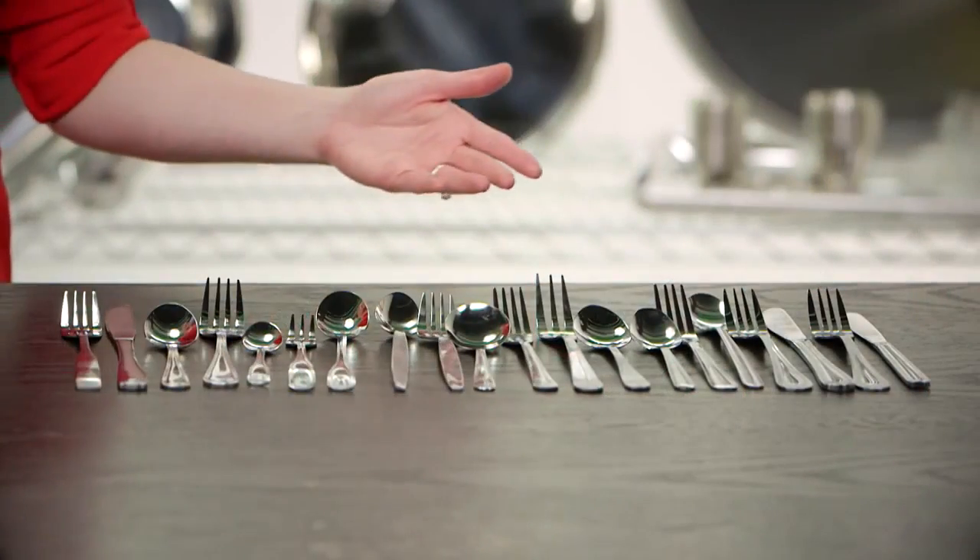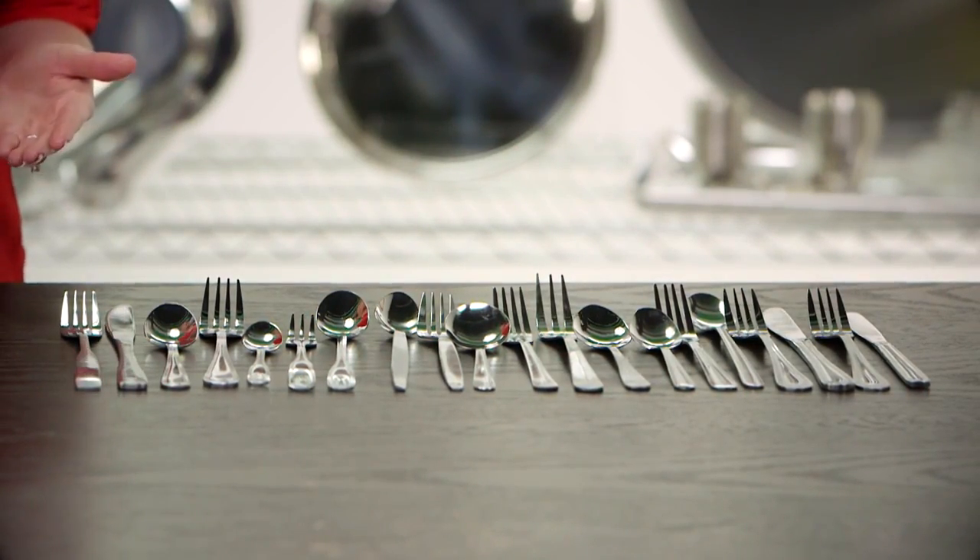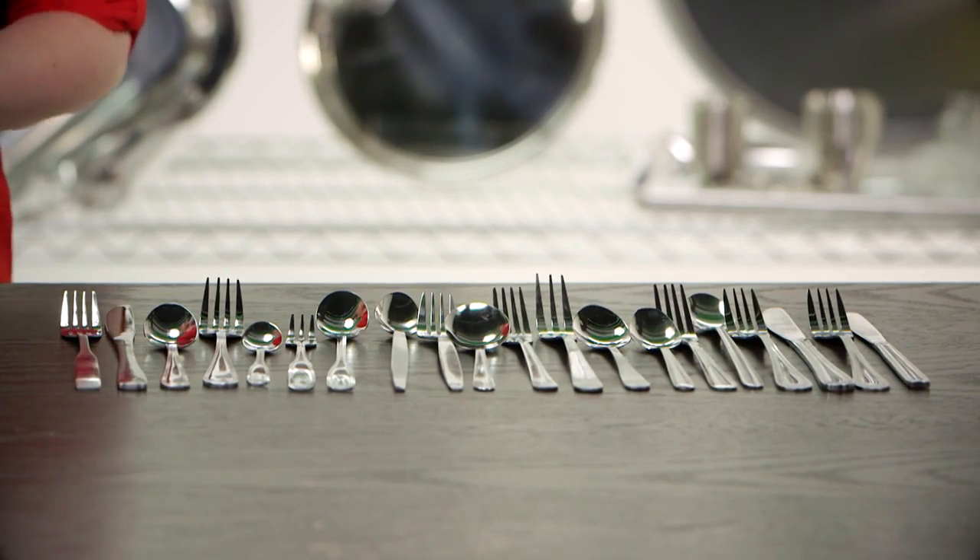Liberty Ware's competitive line of stainless steel flatware is an excellent choice for both restaurant and home use. We have many different patterns ranging from the ultra economical Windsor and Dominion patterns all the way up to our heavyweight extra durable Primrose and Stansberry patterns, which range from 2.5 to 3 millimeters thick per piece.